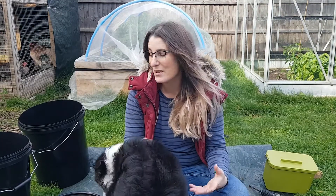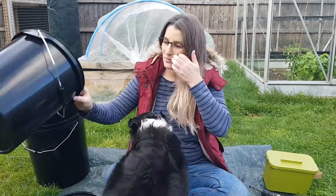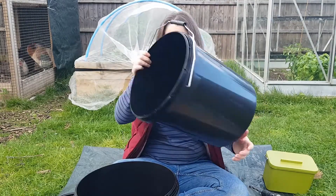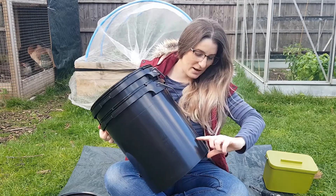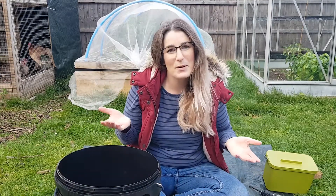It really is as simple as that. You just need two buckets with tight-fitting lids in whatever size you like — I think mine are 20-litre buckets. You drill holes into the base of one, cut the rim off the lid of the other, and there you have your own bokashi bin. This is the bin with a solid base, and this is the one with the holes in. I'm going to slot it inside — they fit snugly, and there's plenty of space at the bottom for draining off.